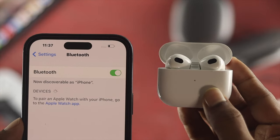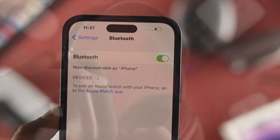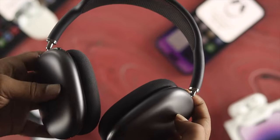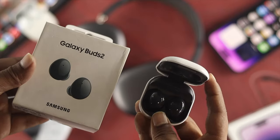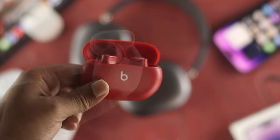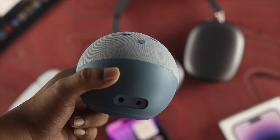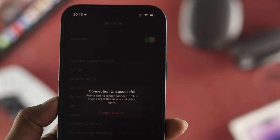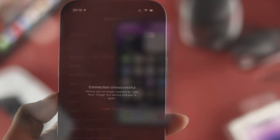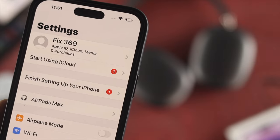Bluetooth is a handy feature we use every day to connect to different devices — whether it's AirPods Max, AirPods Pro, Samsung or Google Pixel earbuds, Beats Studio, a gaming console, or a Bluetooth speaker. If you're trying to connect your iPhone and it keeps disconnecting, shows 'unable to connect,' or 'failed to connect,' don't worry.